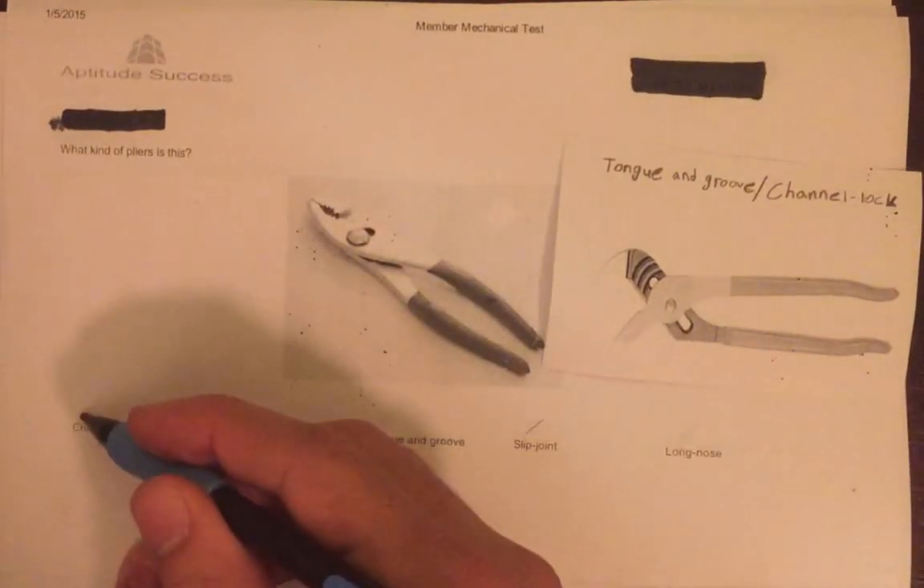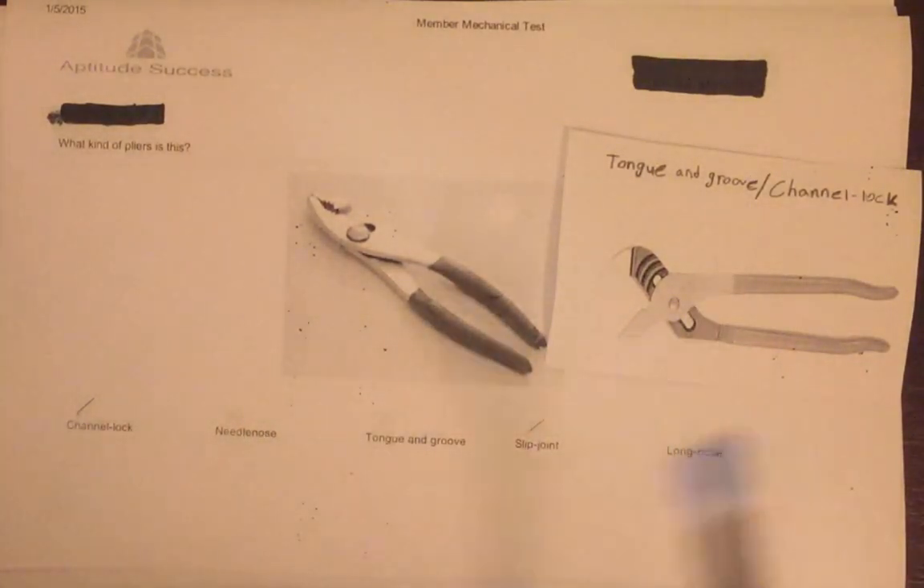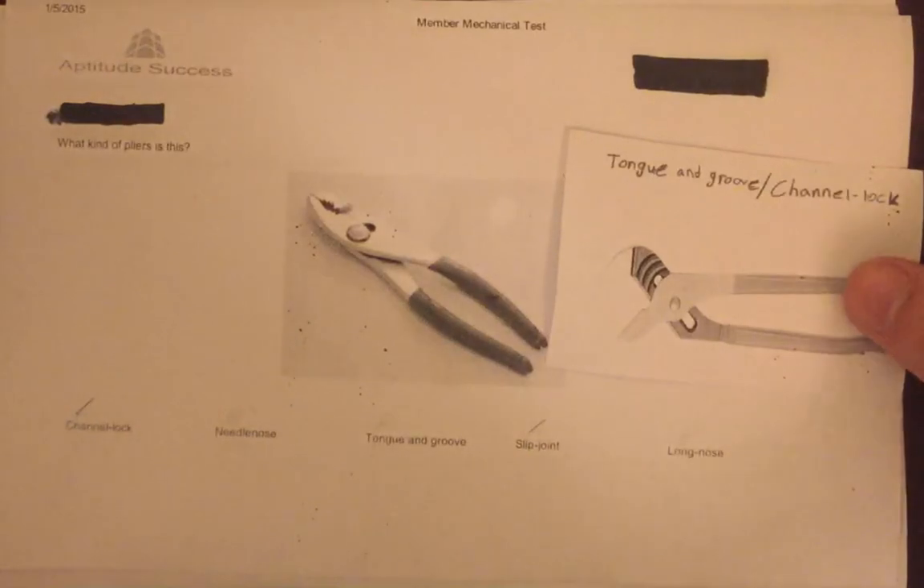Since channel lock and tongue and groove are the same tool, and there can only be one correct answer, we can logically eliminate both. We can also confirm visually from the picture that neither is what is shown in the question.